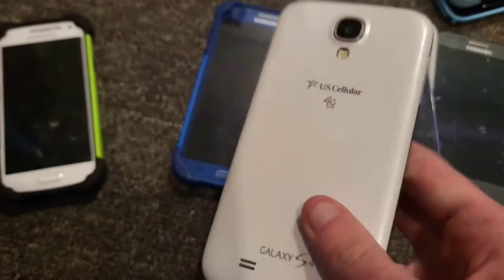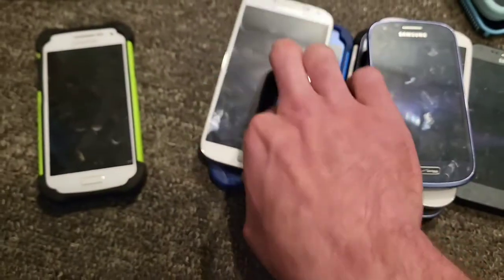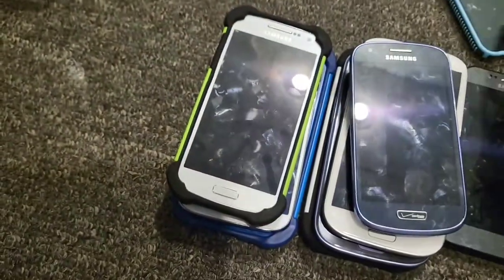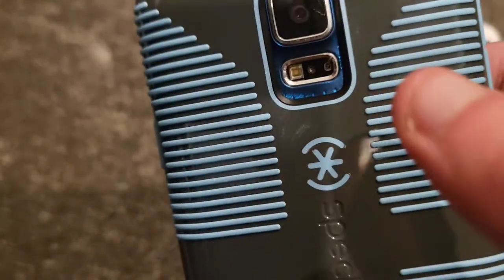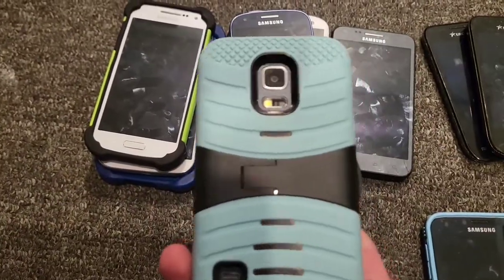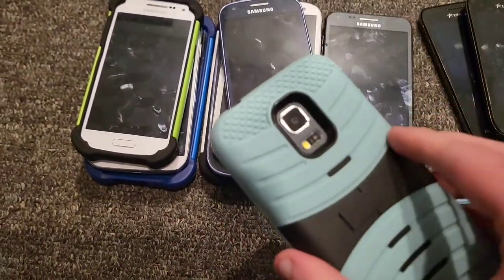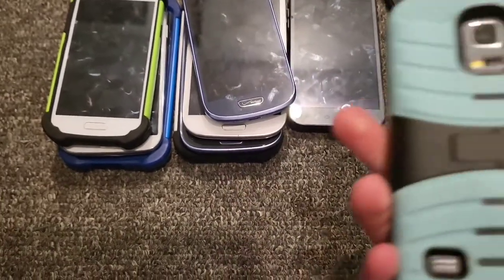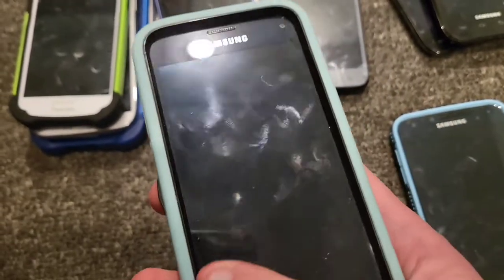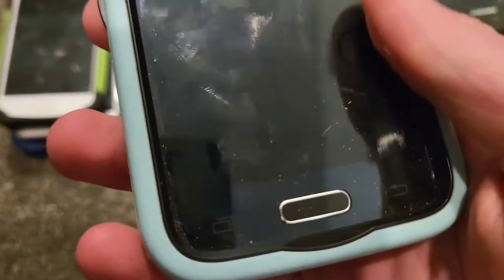I have an S4 on US Cellular with a minions case I want to remove, it has a plastic screen but works perfectly fine. Then an S5 in a speck case with a blue back — I applied the screen protector myself, it works. And finally a Galaxy S5 Mini I found in a Target clearance bin — it was basically brand new, still in pretty good shape.